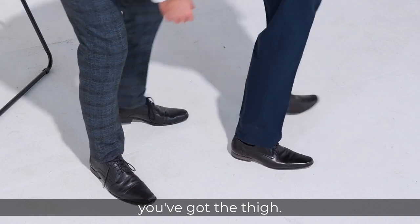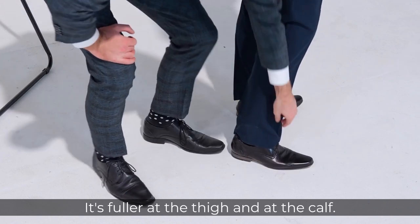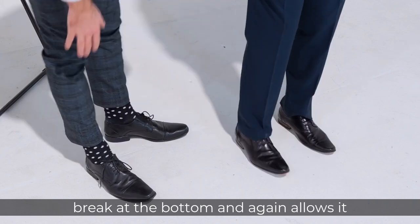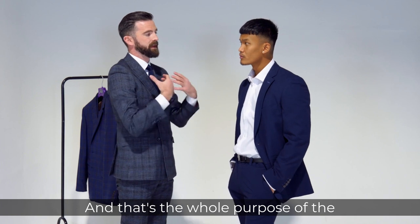Then if you turn to the side, you've got the thigh — it's fuller at the thigh and the calf — and then your length is always a touch longer. The reason being it gives you that break at the bottom, and again allows more comfort, which is the whole purpose of the regular fit suit.